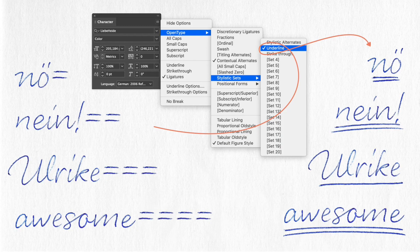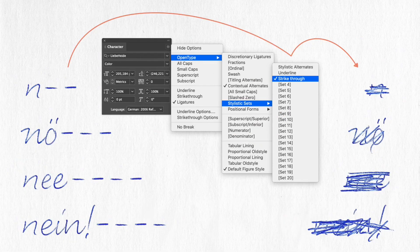These two features — Underline and Strikethrough — are not active by default, but you have to activate them manually through a stylistic set.